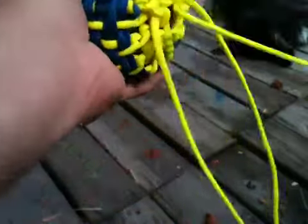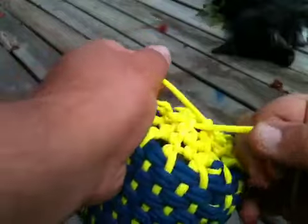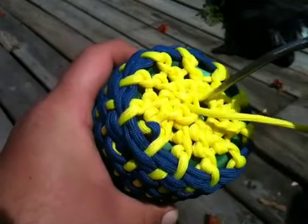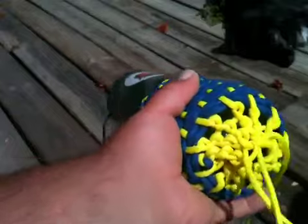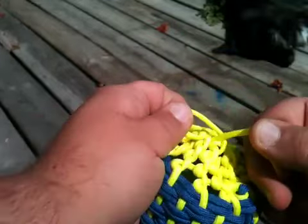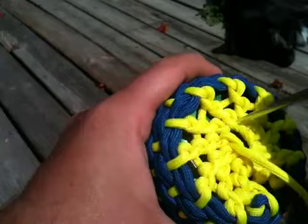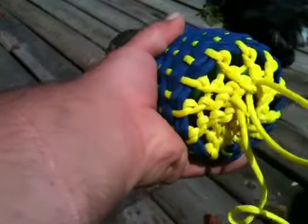I'm going to continue to half hitch, pull that twist, and that hole in the center is going to close. Keep pushing the koozie down to keep the bottom flat. If you're truly going to use this as a koozie you don't need the bottom completely closed — those gaps and holes don't matter as much — so you don't have to do this step if you're not going to use it as a pouch.